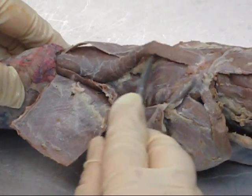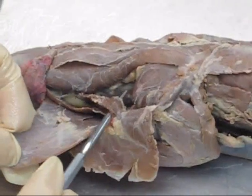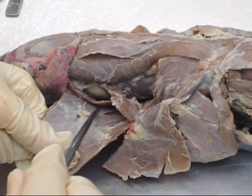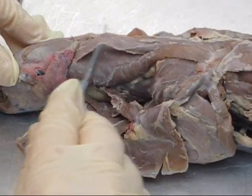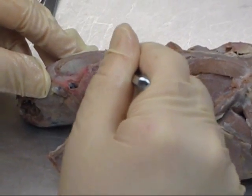Also called occipitoscapularis. The next muscle is atlantoscapularis. Going out to the mink's shoulder now, this muscle is levator scapulae, also called homocervicalis. And then down here, the deepest one was cleidomastoid. Also, just deep to our rhomboideus capitis, the muscle you can see on either side here is the splenius, or splenius capitis, as we would call it in humans.